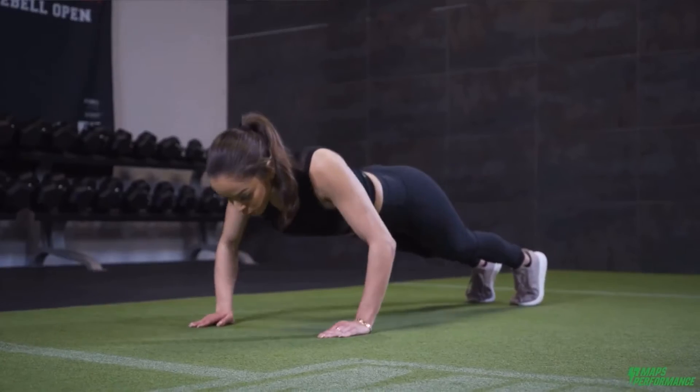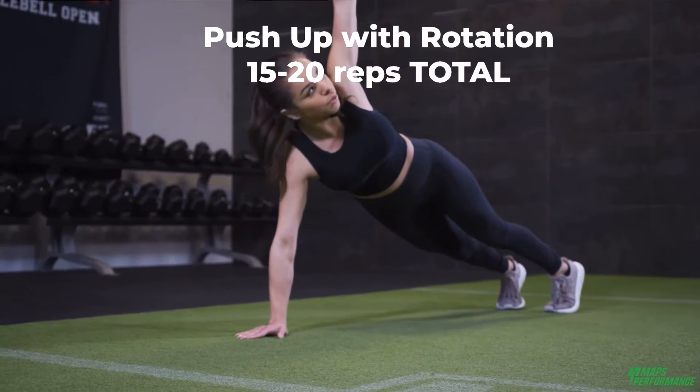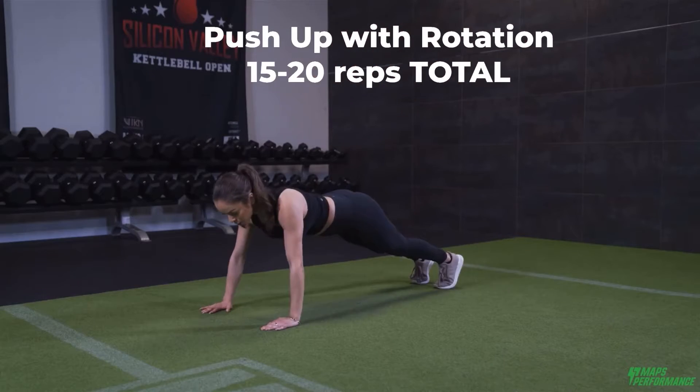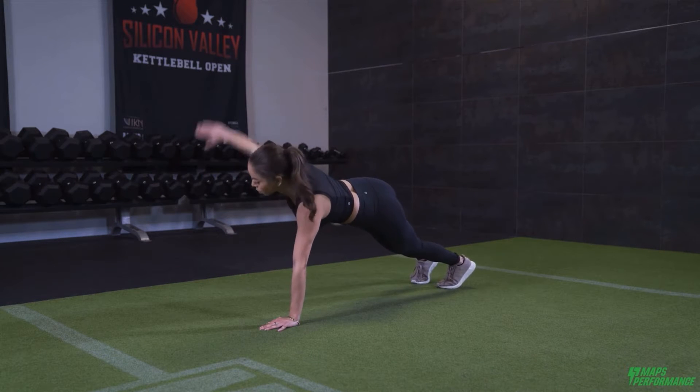Push-up with rotation: you do one push-up with one rotation until you get to 15 to 20 reps total, so up to 10 on each side.